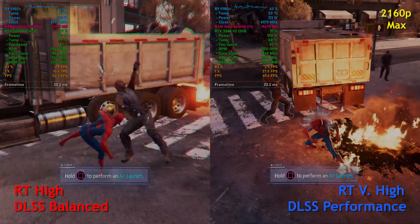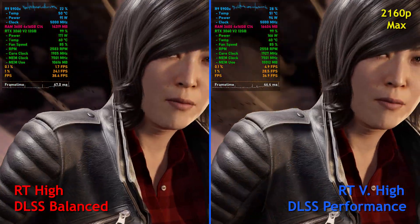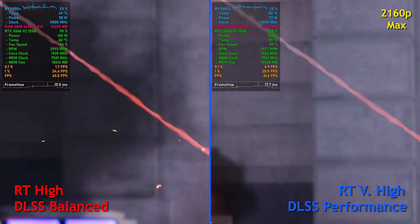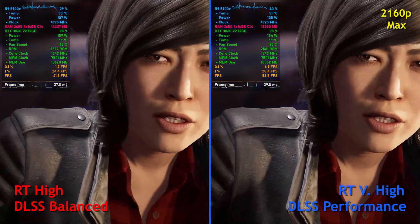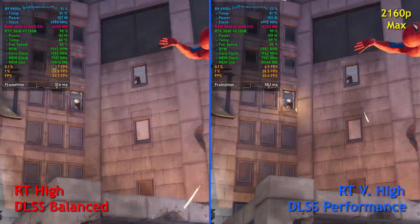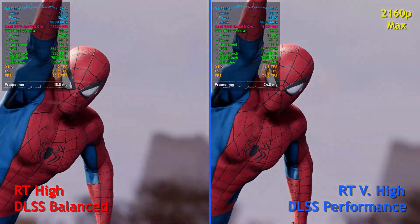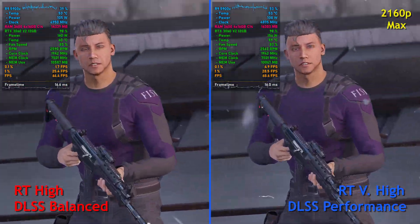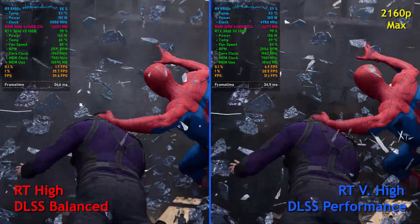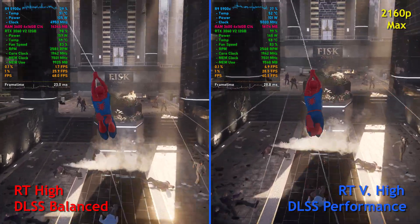Considering this is an RTX 3060 — not even a TI — I'd say this is pretty acceptable. I didn't expect this GPU to do even this well, so I call this a win. I hope there are some improvements to the game as time goes on. I will say, though, I've been enjoying the haptic feedback on my PS5 controller — it's pretty cool. It's not as involved as some other games, but it's still really nice, and I would much rather studios put in the effort to include it on PC. I think it's a great feature and I hope they continue to do this in the future.